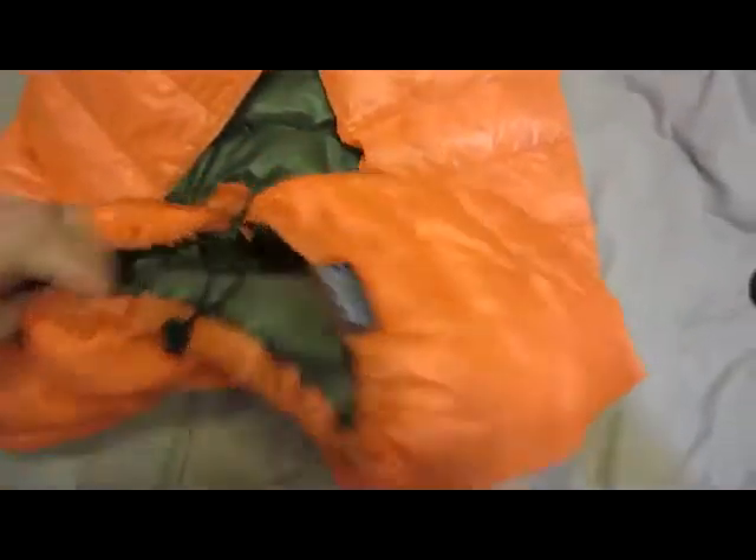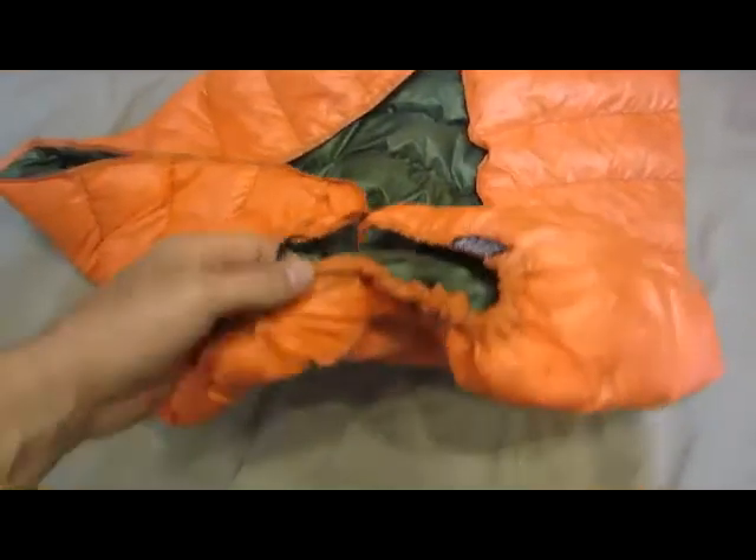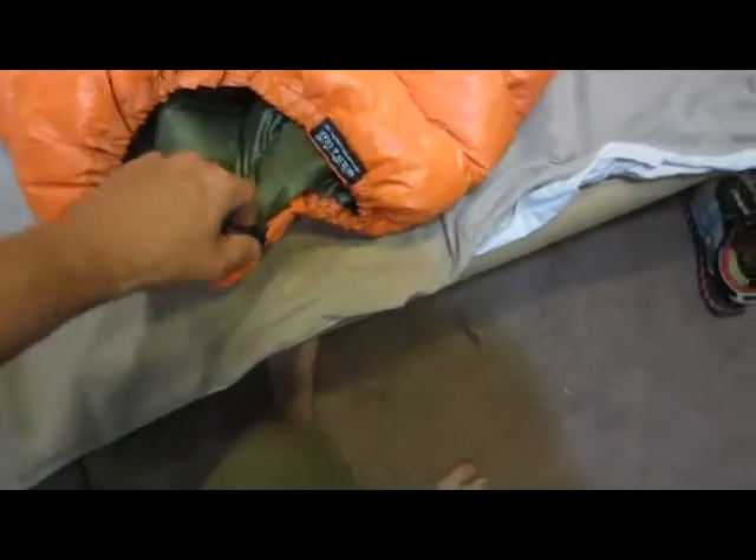I got the tangerine outer and the olive green inner. On the head end you got a single snap that goes around behind you with the drawcord, so you can really just pull this thing in right around you. That's a real nice feature — I hadn't had a top quilt with that feature before, and I really do like that.